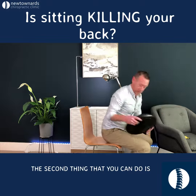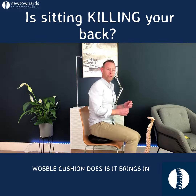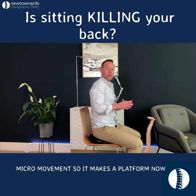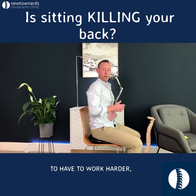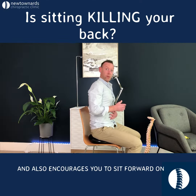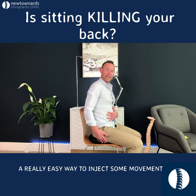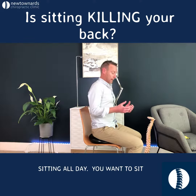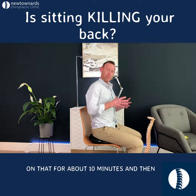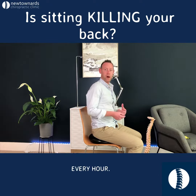The second thing you can do is use a wobble cushion, and what this wobble cushion does is bring in micro-movement. It makes the platform a little bit more unstable, which means your back muscles are going to have to work harder — which is good. It also encourages you to sit forward on the cushion, which again maintains that nice lumbar curve. A wobble cushion is a really easy way to inject some movement into your day when you're sitting all day. You want to sit on it for about 10 minutes, then take it away for about 50 minutes — so you're sitting on it for 10 minutes every hour.